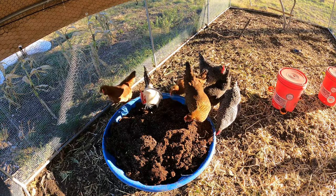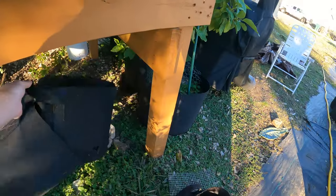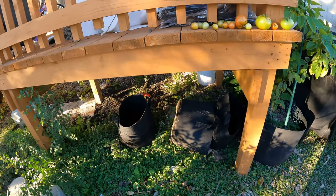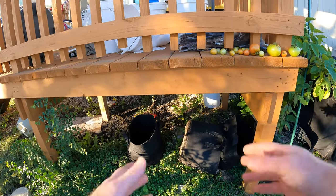They're going to scratch around and have a good time. And now I can just take these bags and reuse them. I'm going to stick them under my porch here for a little bit until I can reuse them. I'll be using them soon — I plan on planting some lettuce and stuff in some bags. I'll fill those up with brand new soil.